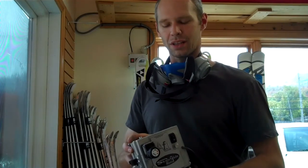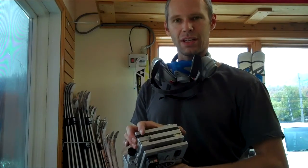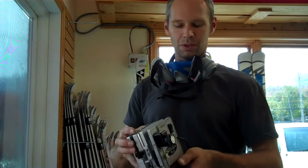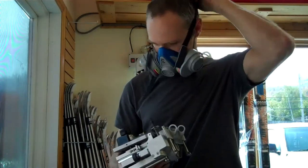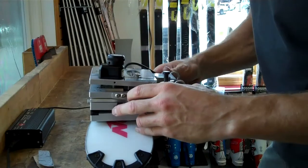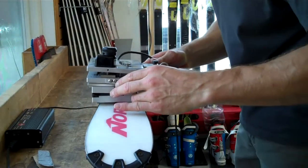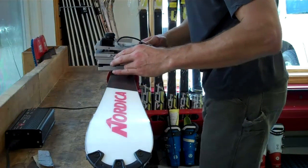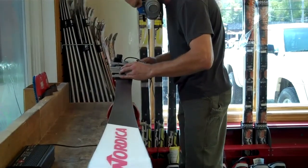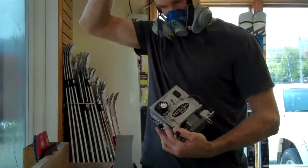Here we are now ready to do the side edge of the ski. We've changed the Snow Glide over to the side edge position. We've changed it down to 87 degrees. We're doing a 0.5 degree base bevel on the other ski. Here's how we do the side edge. There you go.